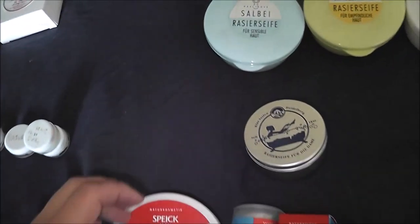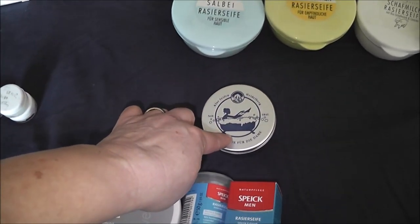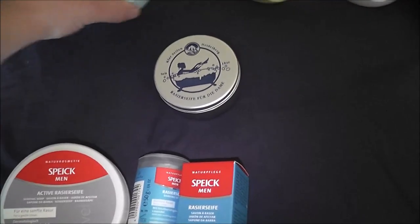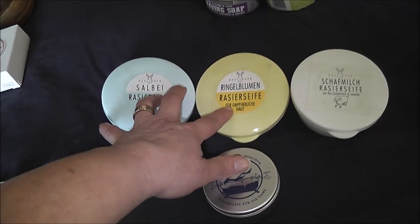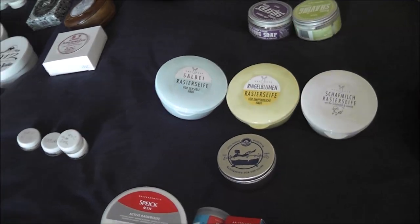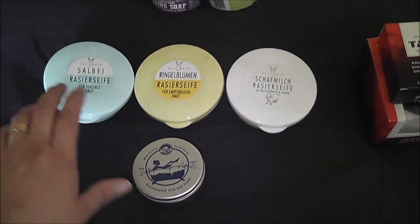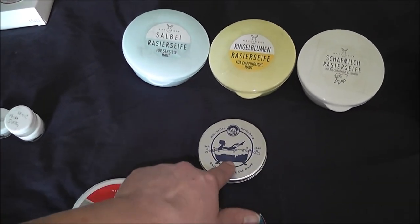Then I have the next German one, which is Klaarzeifen - I have made a review. This is the Lady scent, the Lotus and Ginger. Great soap but you've got to get used to it - it's a glycerin soap and it's quite something else to get a really good lather, but it has super slip. Then we have the Haslinger. I have three: the Sage, the Calendula - or Marigold in English - and then the Sheep's Milk. All three fantastic soaps with fantastic post-shave, but you've got to treat it like the Wool Fat from Mitchell's. They're a bit difficult to lather straight off, so these like warm water.